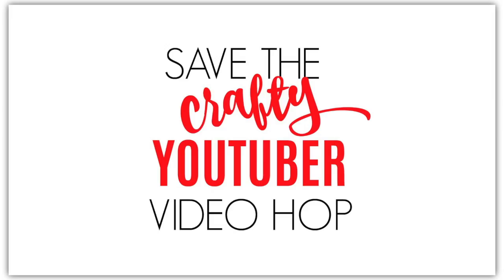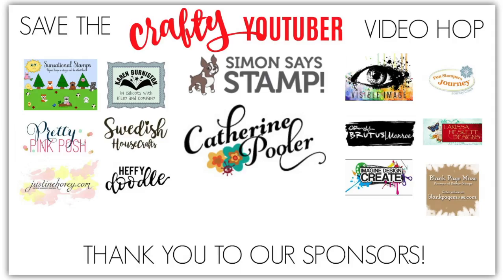Today I'm participating in the Save the YouTuber Hop. Some of the crafty community along with companies have teamed up to spotlight artists you may not know. Every video is sponsored, so the more videos you watch and comment on, you increase your odds at winning a prize.